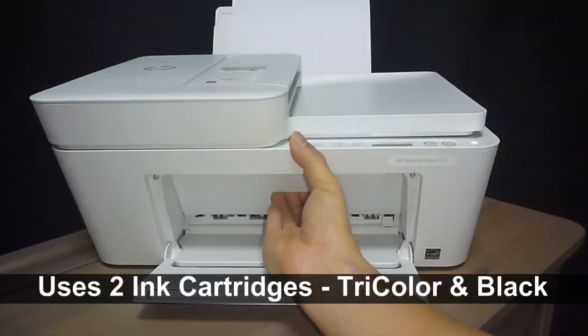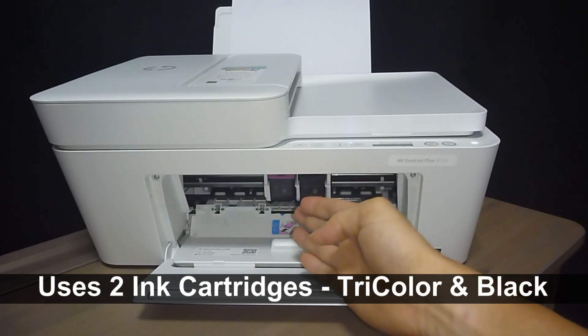It comes with two ink cartridges: color and black.